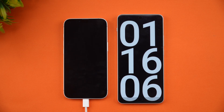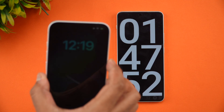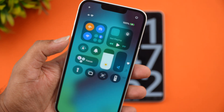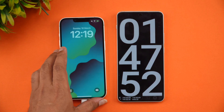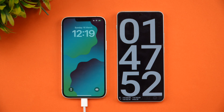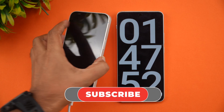The iPhone 16e has reached 100% charge in one hour and 47 minutes. So the full charge from 1% to 100% with the 20-watt adapter took one hour 47 minutes — quite a long time. That concludes the charging test of the iPhone 16e.